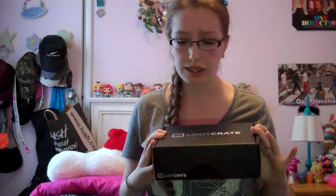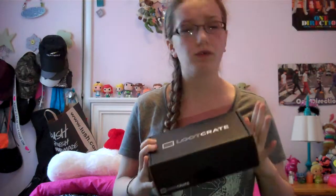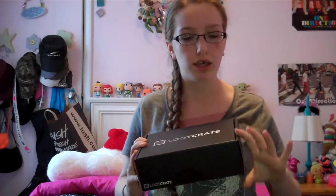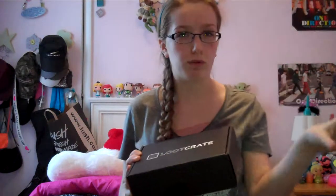Real quick, if you guys don't know what Loot Crate is, it's basically a monthly subscription that is $13.37 a month, plus $6 shipping and handling. Loot Crate provides geeky, gamer, nerdy stuff each month, and they usually have a theme each month. I'll put a link down below if you want to check it out.